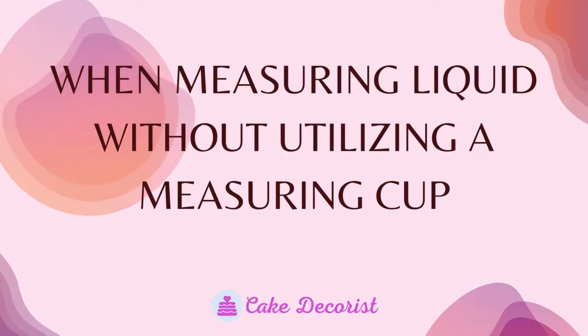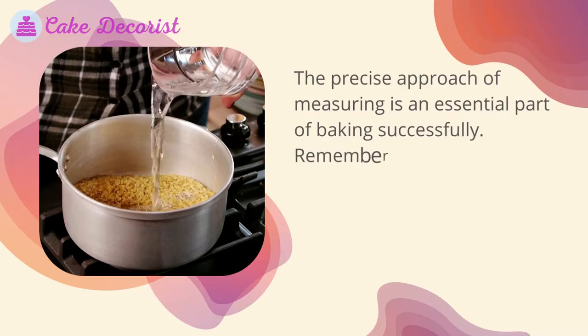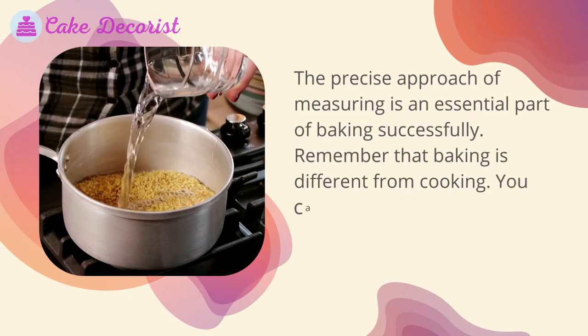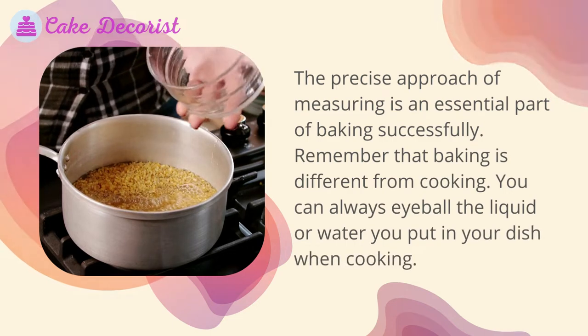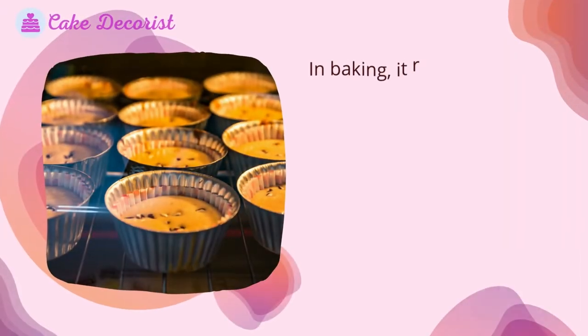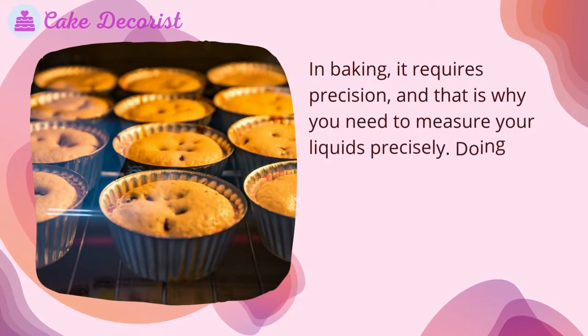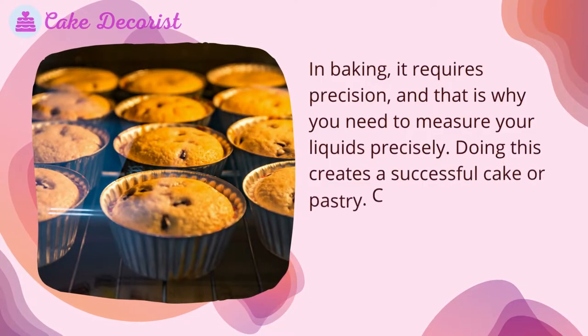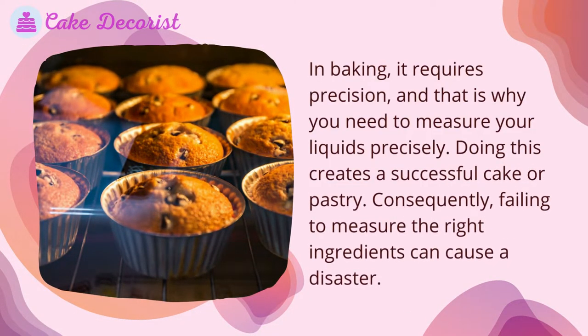When measuring liquid without a measuring cup, precision is an essential part of baking successfully. Baking is different from cooking — when cooking you can always eyeball the liquid or water you put in your dish. In baking, it requires precision, and that is why you need to measure your liquids precisely. Doing this creates a successful cake or pastry; failing to measure the right ingredients can cause a disaster.